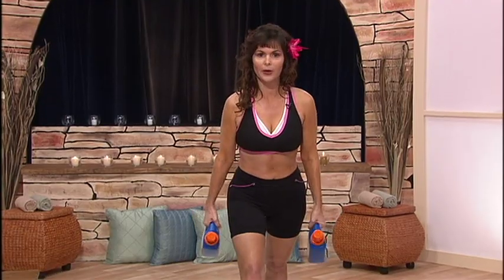Okay, we're going to do some lunges now. Bring one foot forward like this.